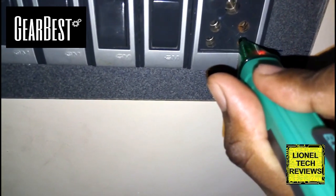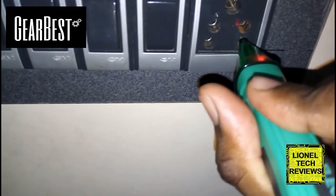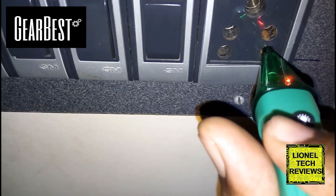Now you can hear the buzzer loud and clear and there is a visual indication — we got a blinking LED.